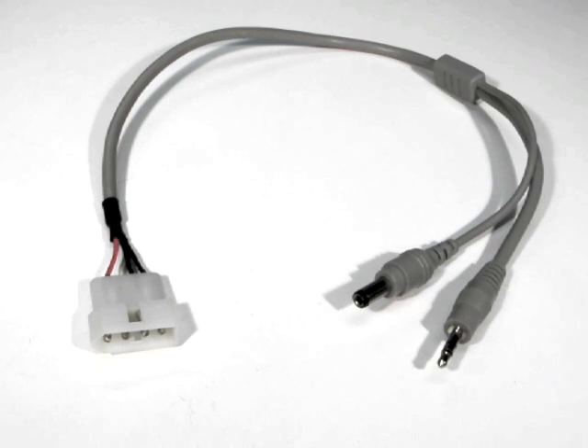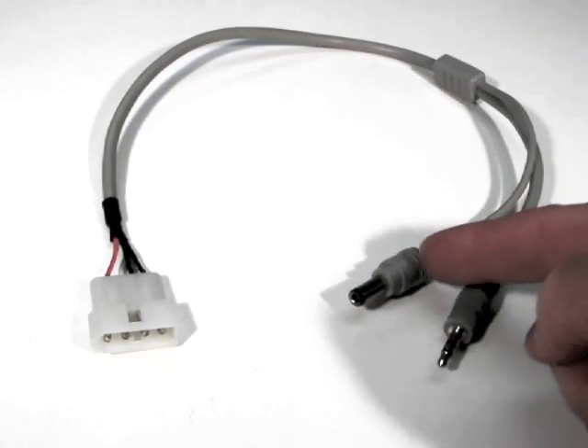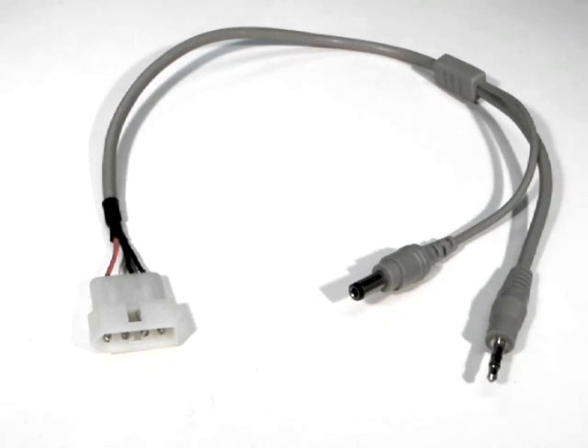First, let's look at the ICOM radio interface cable. The ICOM interface cable has a 4-pin connector on the radio end of the cable and splits out into a DC power connector and a control connector on the tuner end of the cable.